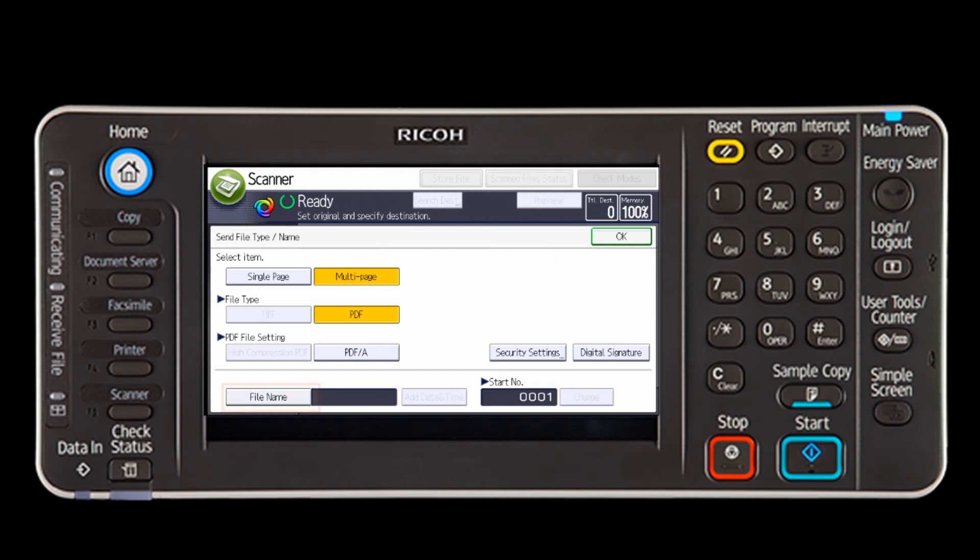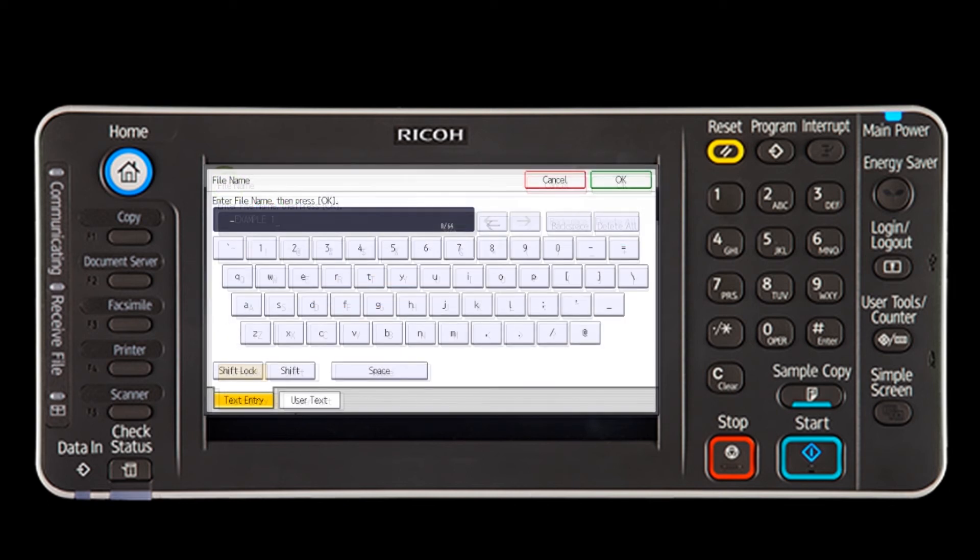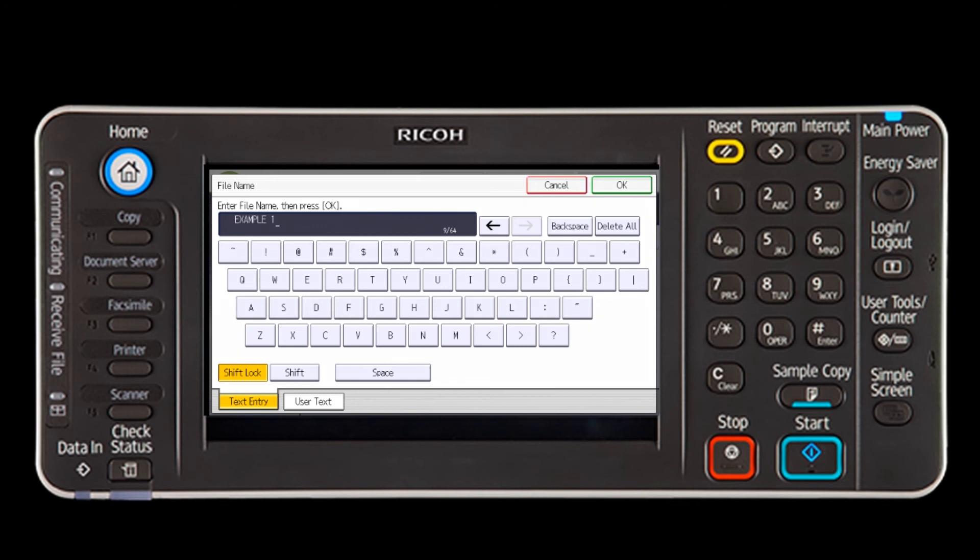You can also select the File Name key to name the document. If you don't name the file, the attachment name will be an automatically created numeric date stamp. In this example, I will name the file Example 1.